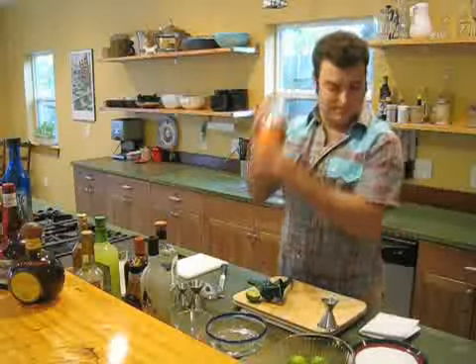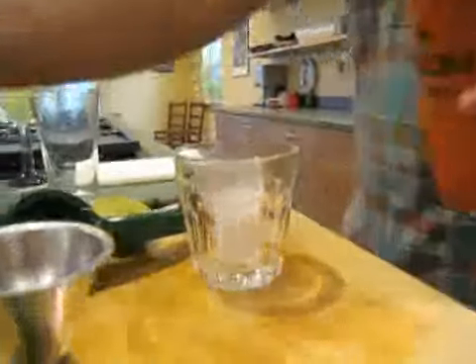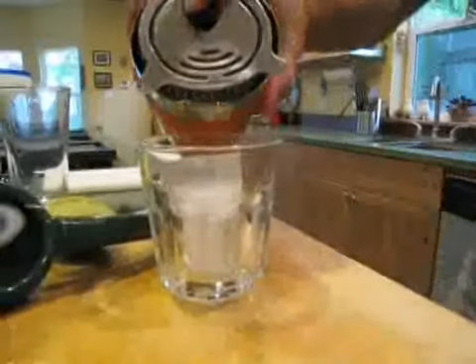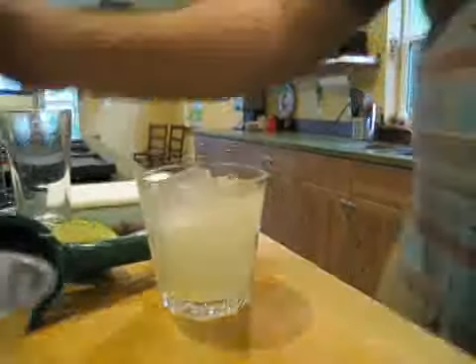Now just shake it. I've got a glass full of ice. I'm going to strain this refreshing summer treat. And there you have it — the classic margarita. The best way to make a margarita is to do it at home. Good tequila, Paula's Texas Orange, fresh lime juice. Adjust those proportions until you get it the way you like it. There's no substitute for fresh, quality ingredients in a great margarita.